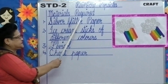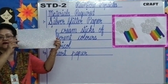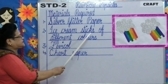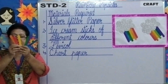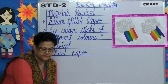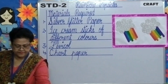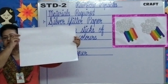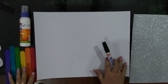The materials required are: number one, silver glitter paper — look at this children, this is the silver glitter paper. Number two, ice cream sticks of different colours — look at this children, these are the ice cream sticks and they are of different colours. Number three, ferricol — this is the ferricol. Number four, chart paper. These are the materials we require to make the rainbow popsicles.